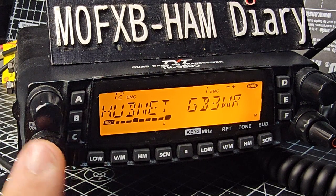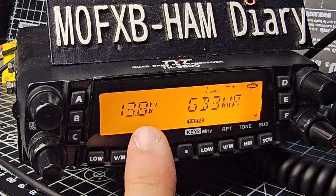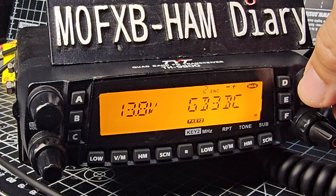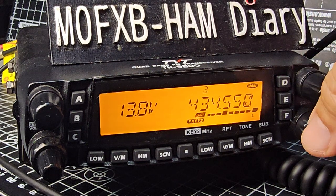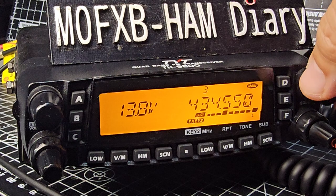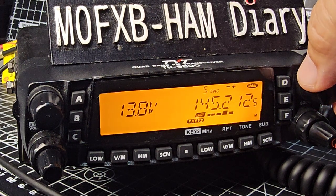Press this button here. Now it displays the voltage coming into the transceiver, and we are in single display mode. It actually mutes the A-band. So if we go back to that one now —